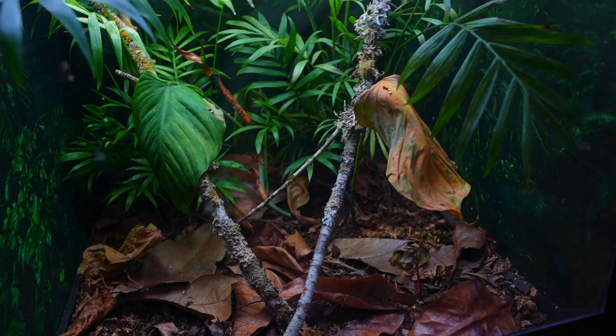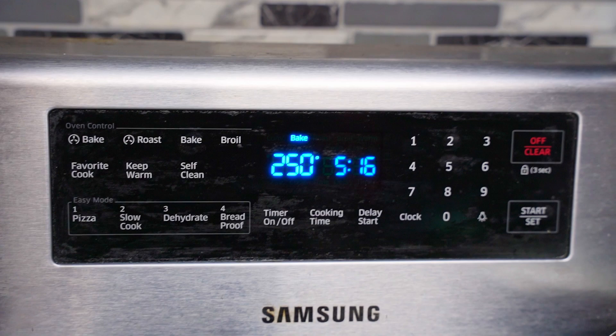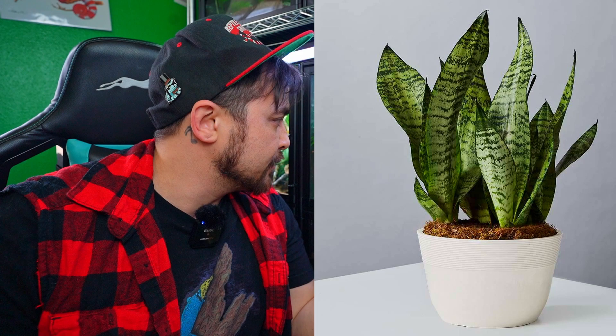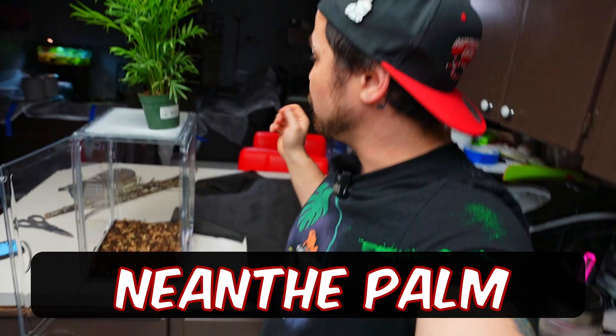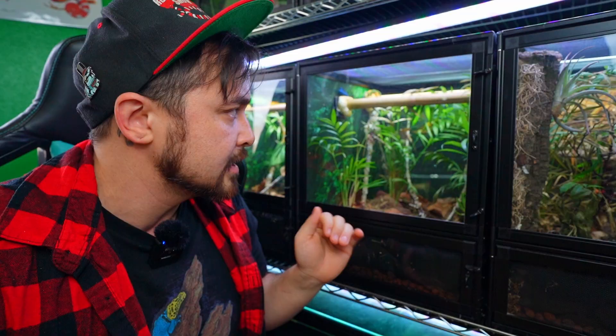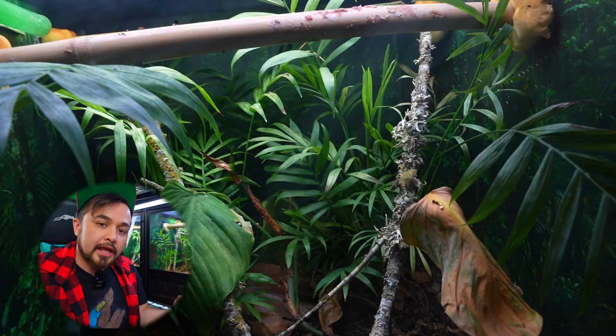For actual vertical branches, you can pick some up from the forest floor, but you'll want to bake them in the oven at 250 degrees for about 25 to 30 minutes to get rid of any pests that could contaminate your cage. For plants, a lot of people use snake plants, but I prefer this little palm plant called the Neathe palm plant — you can usually find it at Home Depot or Lowe's for about five to ten bucks. I really recommend it because it's strong enough to hold their body weight even as adults, they can drink off it, it looks good, and it gives them tons of foliage. It's my go-to plant for these guys.